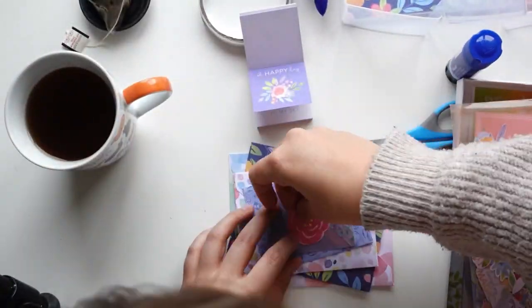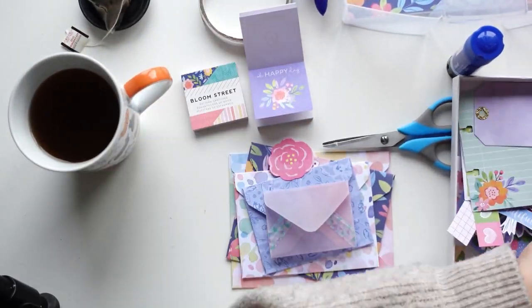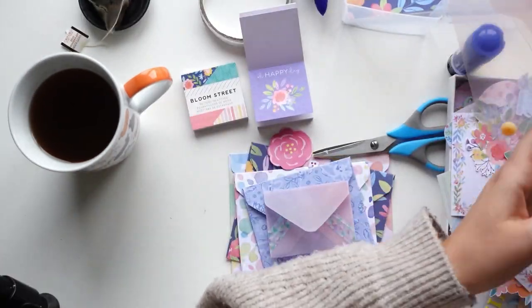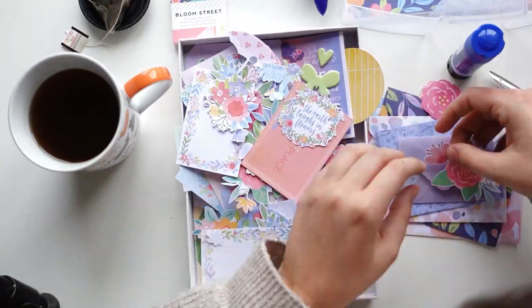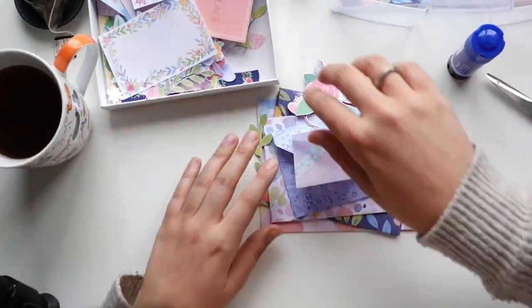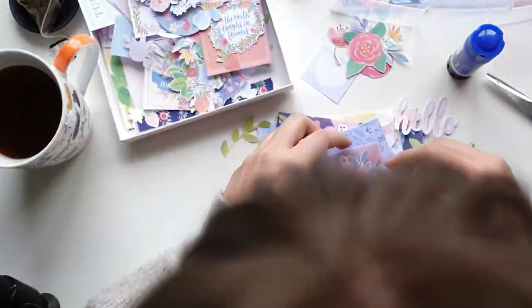You're more than welcome to follow all the steps, but I'd really like to encourage you to just do what feels good and what feels right at the moment. So if you don't want to decorate the first envelope, that's all good.